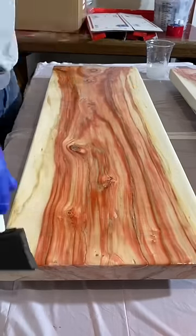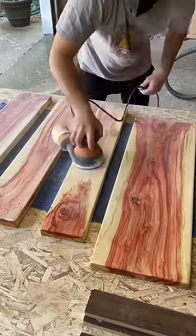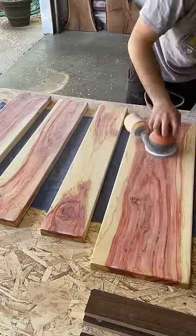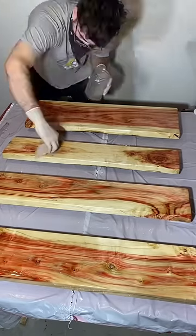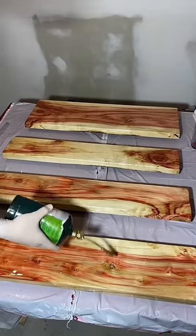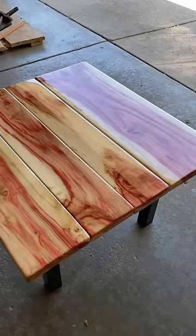Personally I don't prefer epoxy flood coats, but my sister and brother-in-law requested it and this table is for them. They actually also salvaged these pieces of wood — they work for the city and this tree was diseased and dying and they had to cut it down, so luckily they saved some of these pieces and had me make them this awesome table.